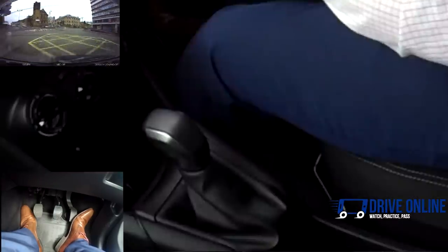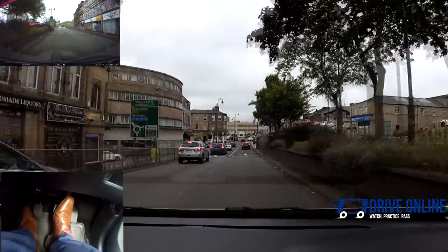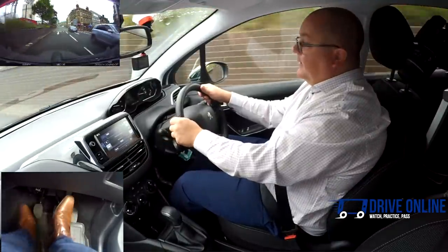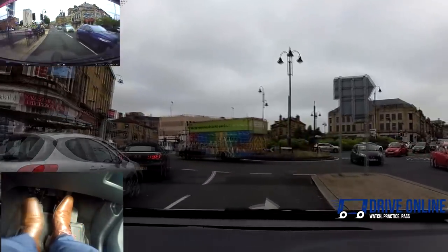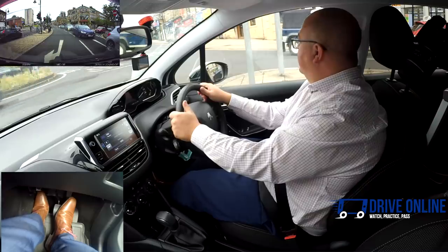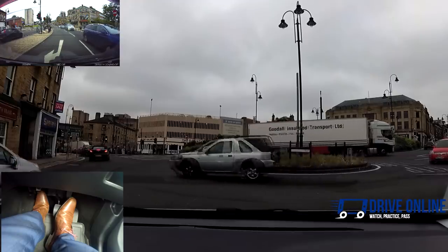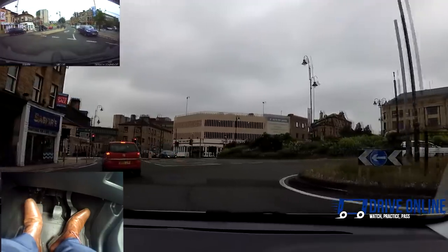We're in third gear, travelling at 24 miles an hour. I start to brake and the lights change — I may be able to keep going, but we're approaching the roundabout. If there wasn't a roundabout, I could continue in third, but I'm going to go into second as we approach. Looking over to the right I can see quite a lot of traffic — clutch down, going back into first. We can set off without the parking brake every time if you've got fast feet: press the gas, clutch to the bite, stop it rolling, and away we go.